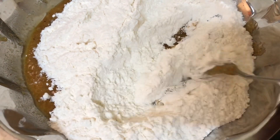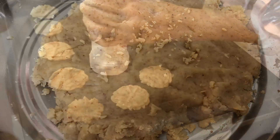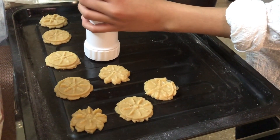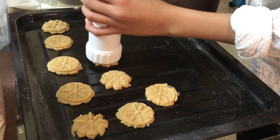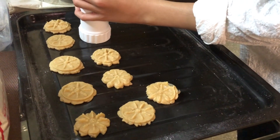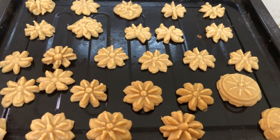Mix this together with two to three tablespoons of milk as it is needed to make the cookie dough. This is the cookie dough. My daughter is the one who's helping me make the cookies today. She has made some beautiful cookies which we will be baking at 180 degrees centigrade for about 10 to 12 minutes maximum.